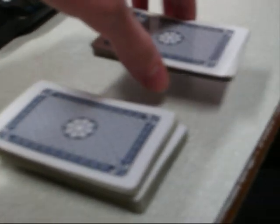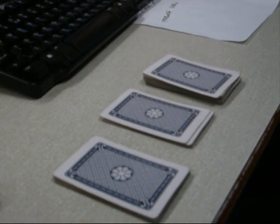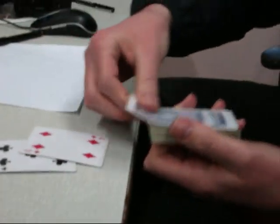Now, all I want you to do is split the deck into three piles, roughly equal. That'll do. Now, I'm going to turn away, and I want you to put those piles together again in a different order than you set them out. Create the deck — put it back into the middle again, but in a different order than you set them out. Go ahead. Tell me when you're ready.